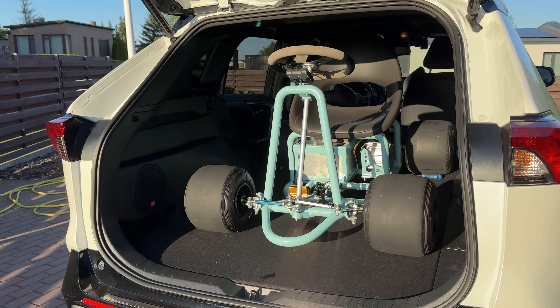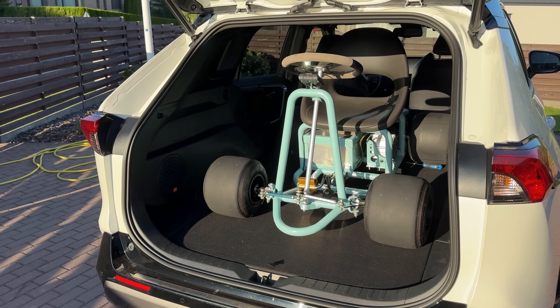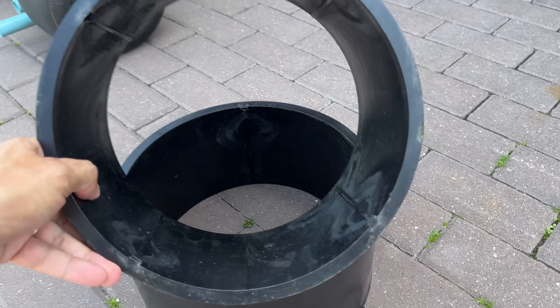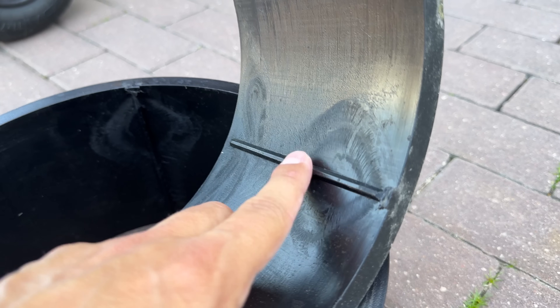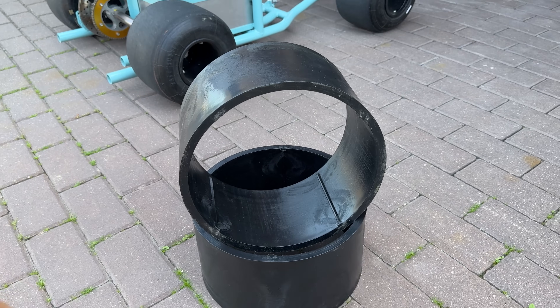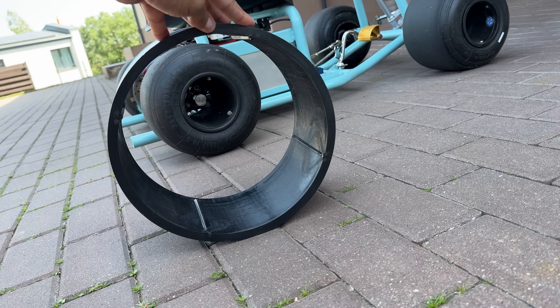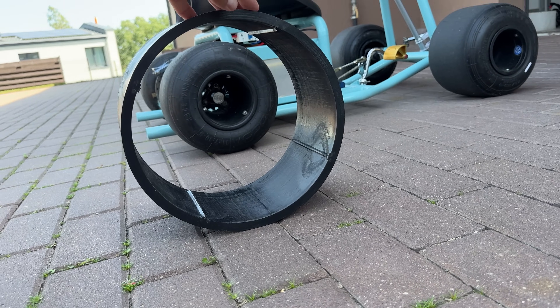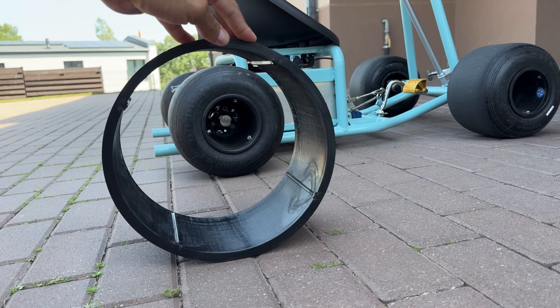And the best part? It fits in the car, so I can take it anywhere I want. Speaking of taking it to places, here is a sneak peek of an upcoming video — I just got a pair of plastic sleeves for some nice sliding action in the city. Hit the subscribe button so you don't miss the next video with this fun little machine. Thanks for watching, and until next time — bye!